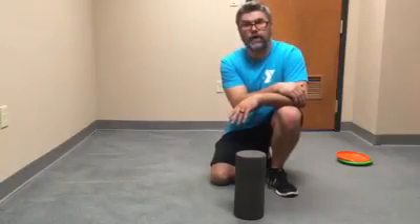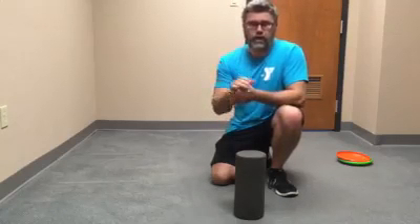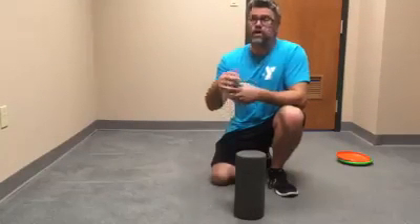Hi guys, it's Luke with the Jefferson City YMCA again. Today we're going to go over a variation of a plank called a body saw. If you can hold a good plank for 60 seconds or more, rather than just adding time to holding the plank, I like to mix it up and add variations to make it more challenging for the core.